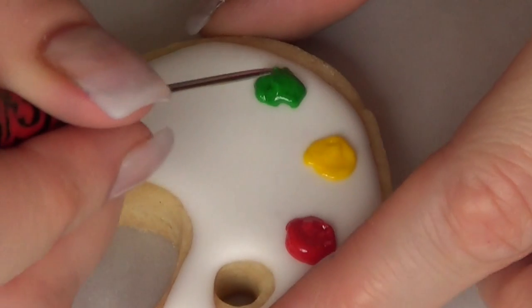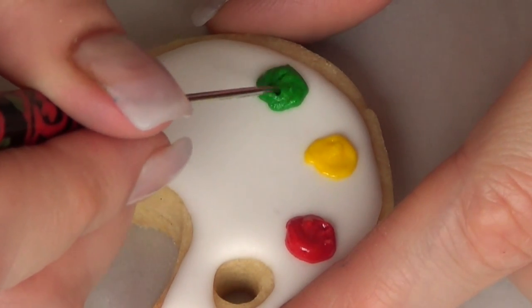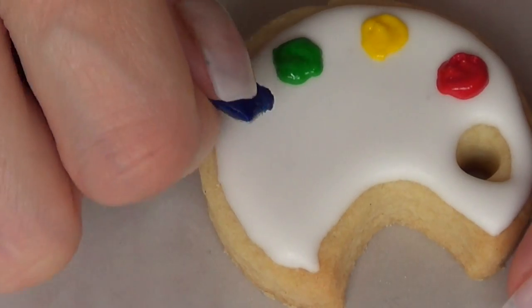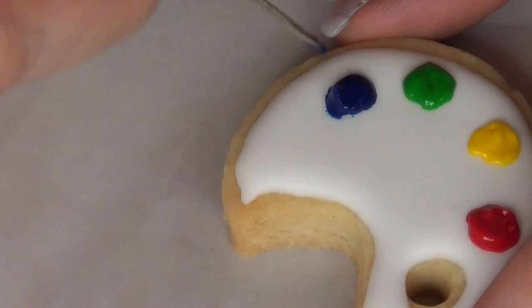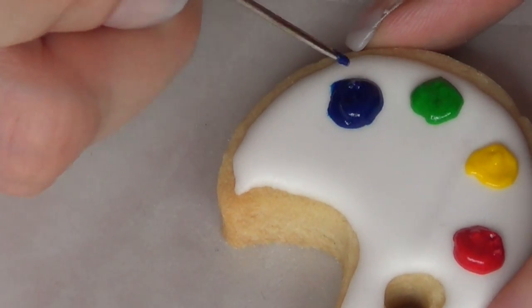Sorry about my hair — I'm still working on the best camera angle so my head isn't in the way. I'm going to carry on with all my colors: I'm using red, yellow, green, blue, and purple. My purple was a lot looser because I was running low on icing and had added too much water.